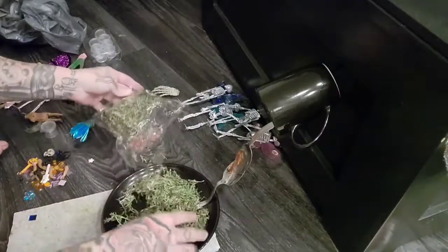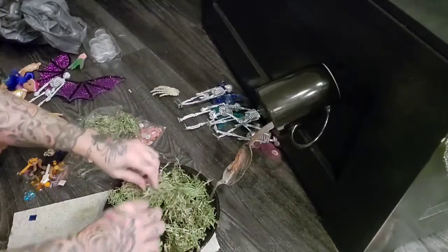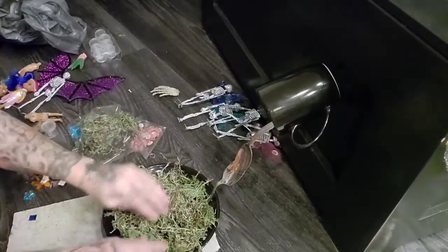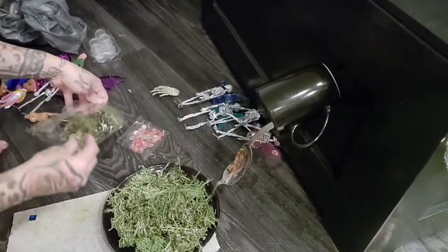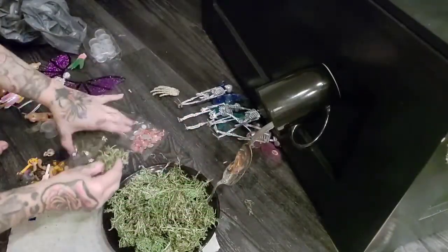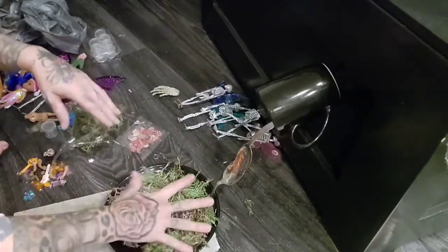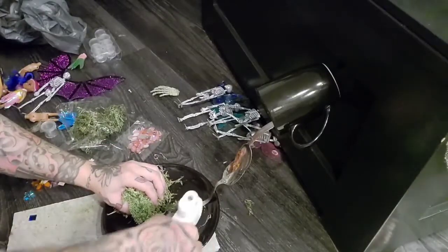So here's the moss and I'm going to hot glue some of this down, and then I'm gonna have it on the spoons too. My cats have been dying to get under this moss. Let's glue this down first.